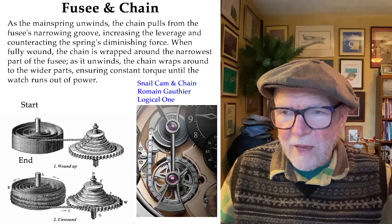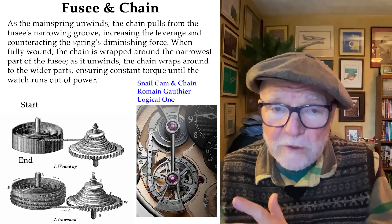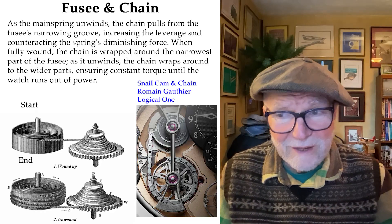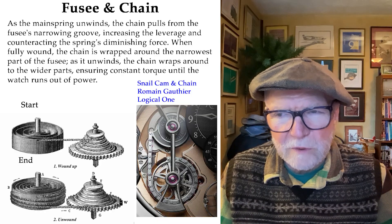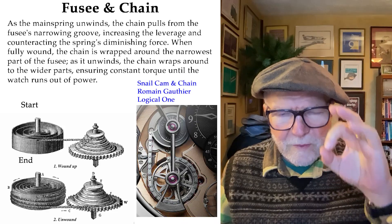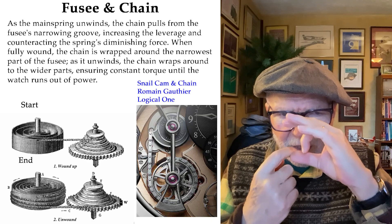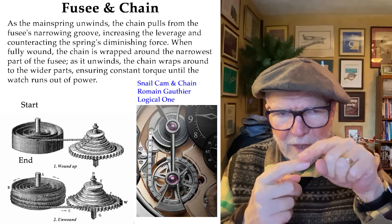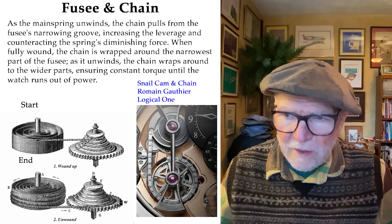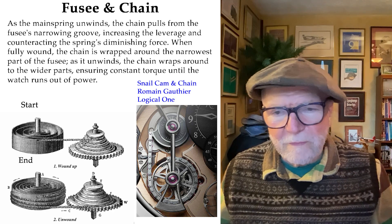In the lower right there's a small cam chain that Roman Gauthier put together in what's called the Logical One. The chain itself is incredible — it has all these little ruby ladder steps in it, which is an amazing thing. But what Gauthier did instead of using a Fusee was use a snail cam. A snail cam is a cam that has a sort of drop shape: as it comes around it drops back to the beginning, then gets bigger and bigger, and then drops again. You can see in the picture the chain engaging the snail cam instead of a Fusee tower — same principle, different geometry.